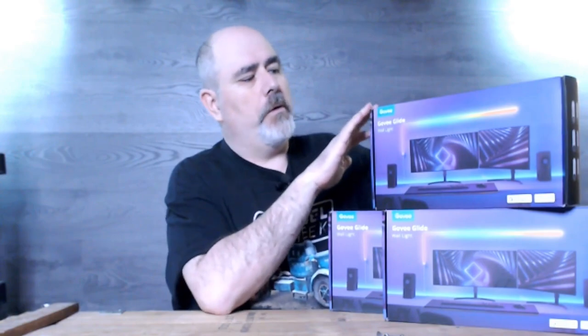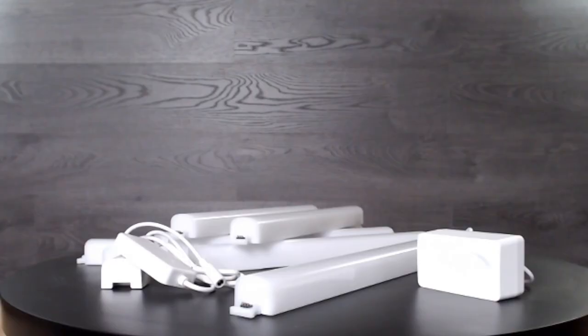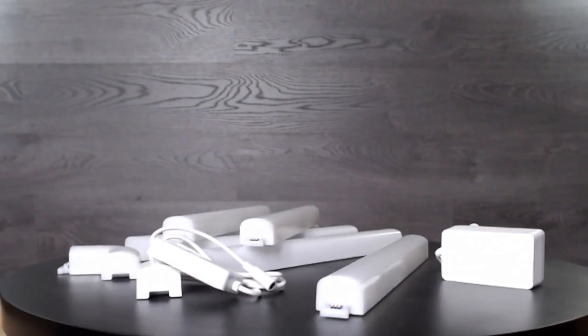We're going to go with the GoVee Glide wall light. I purchased three packs of this system — each pack comes with six light tubes and one corner piece. The description on Amazon told me that I could connect up to 12 pieces together per unit. So hopefully between the three sets we can end up with two units that will provide the lighting I'm hoping to achieve on my backdrop.